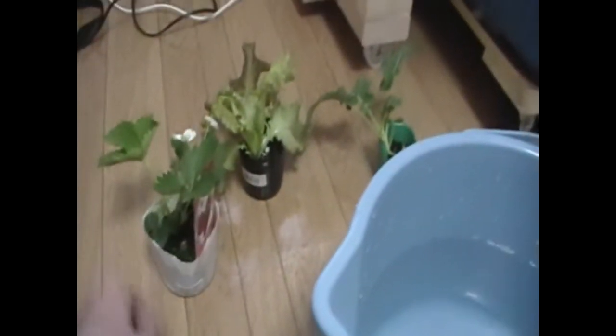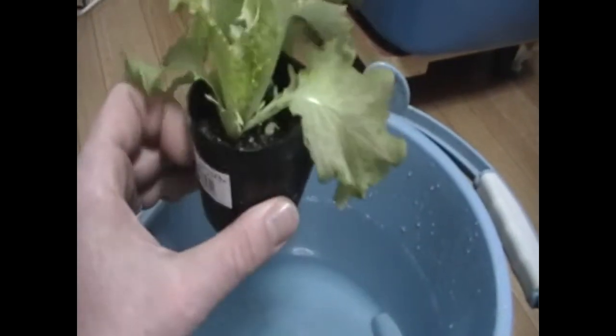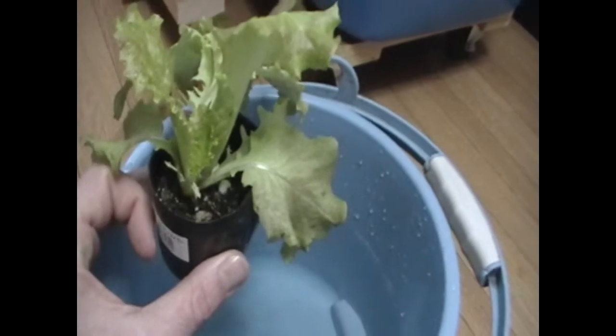You get a plant like this from the store, and what you want to do is pop it out of the plastic container and rinse it in a bucket of water until you've gotten rid of all the dirt. After rinsing, I have a ball of roots and it's totally clean attached to the plant.